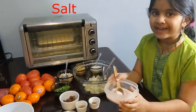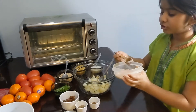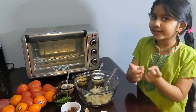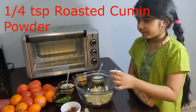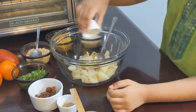Now I'm going to add Himalayan pink salt — you can add any salt. You know potatoes are heavy to digest, so I'm going to add some cumin seed powder.